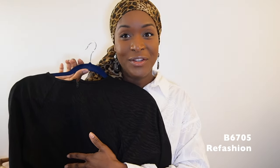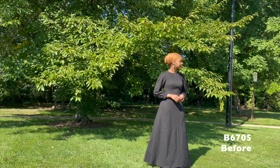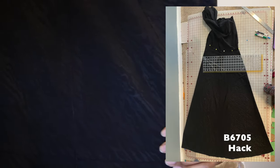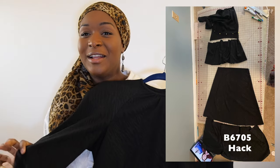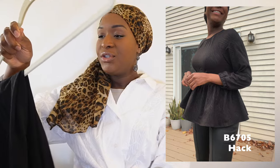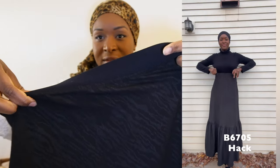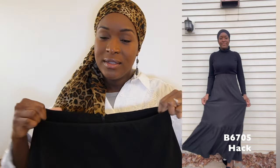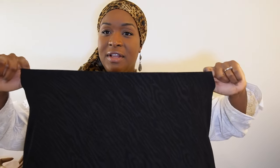I refashioned Butterick 6705 — made in December 2021 but unworn — turning the bodice into a peplum top and the skirt into a two-tiered maxi skirt with elastic facing in the waistband. The fabric has a bit of stretch so the added flexibility in the waistline is a nice touch. Photos will show it off better, but I'm hoping to get a lot more wear out of both pieces.